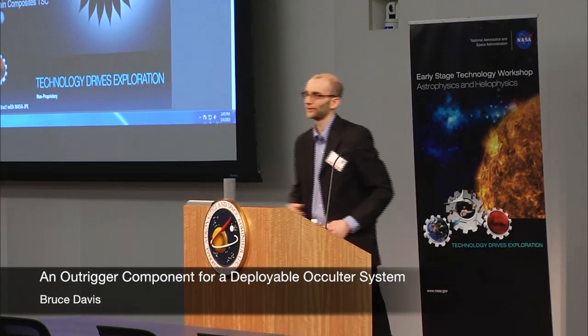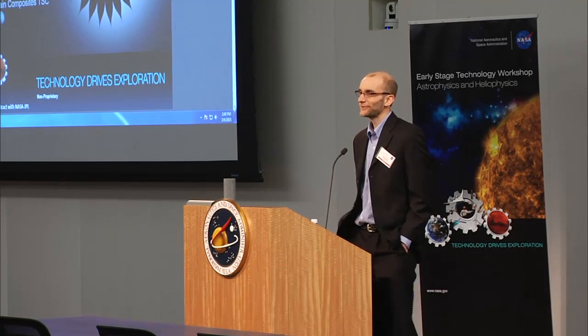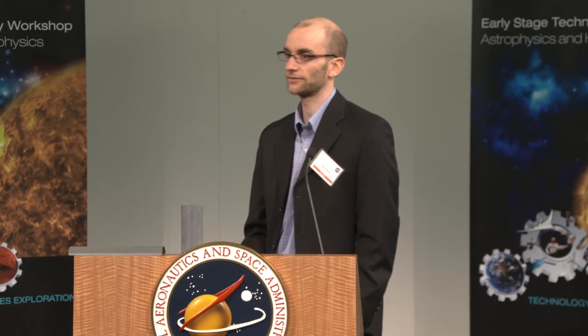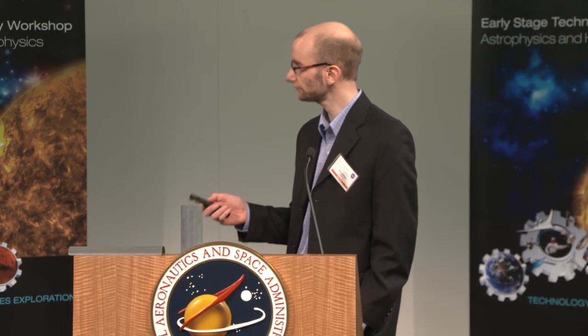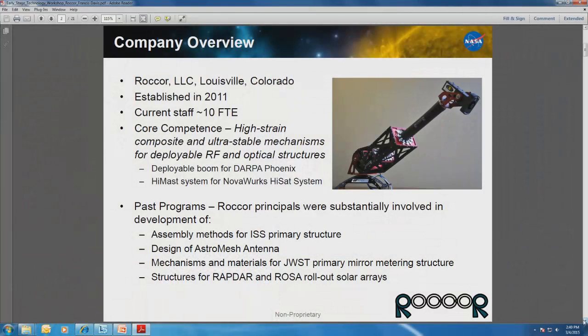It's a pleasure being here. I'd like to thank the organizers of the workshop for inviting us. My name is Bruce Davis, and I'm with a company called Rokor, based in Louisville, Colorado. Today I'd like to talk to you about some work we're doing in conjunction with JPL. We're under contract with JPL to help develop an external occulter for a planet-finding mission. Before I get into the details of the occulter itself, I just wanted to give you an overview of what we do at Rokor.